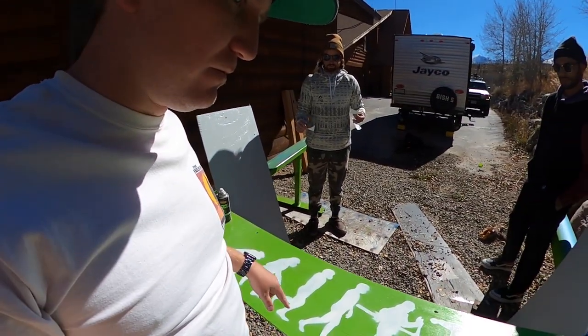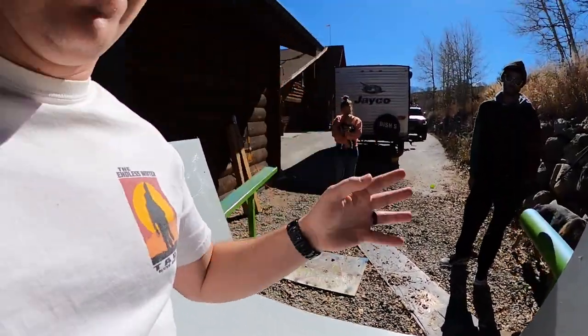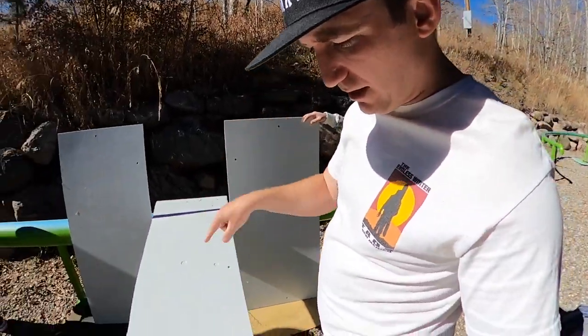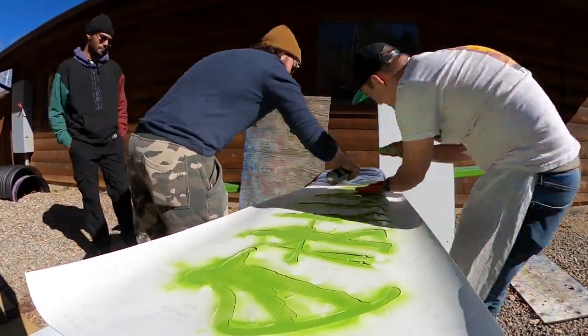Now we're going to flip this over and paint the other side. We did something we didn't show you — this side is green, but the other side we kept white. The reason we kept it white is that depending on what side you film the rail, it'll look like we have more rails in the backyard park. So one looks like white with green and the other is green on green. Comment which is your favorite side of the rail!